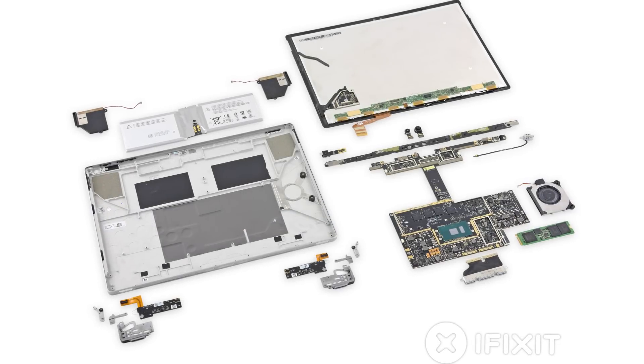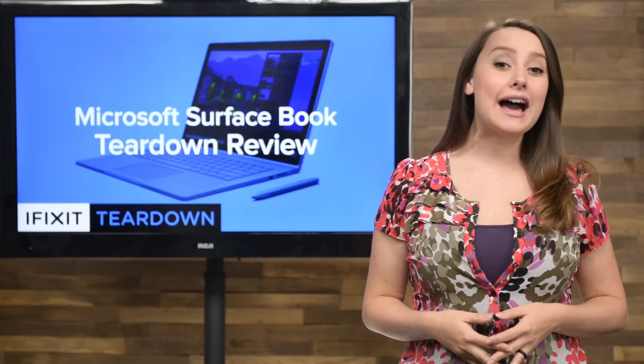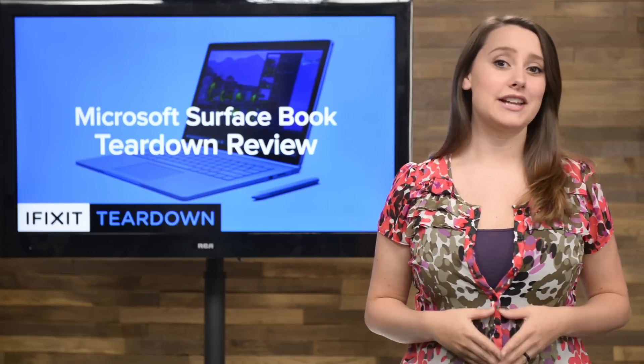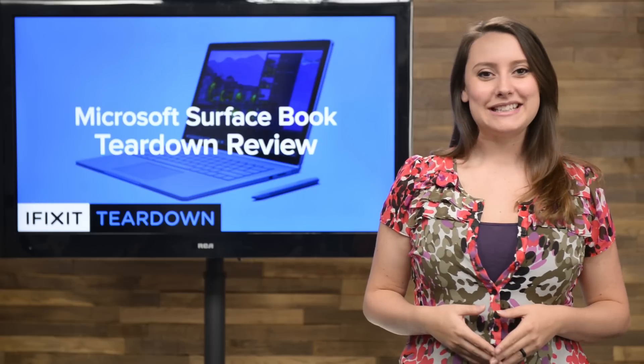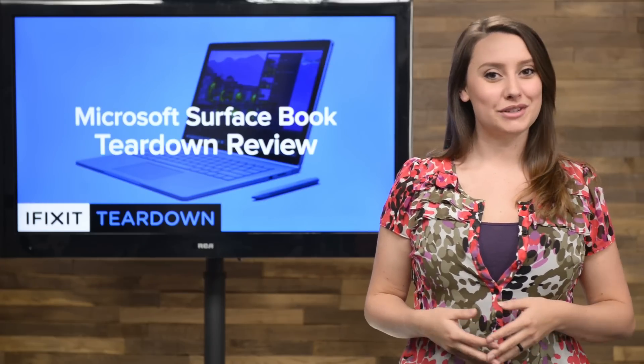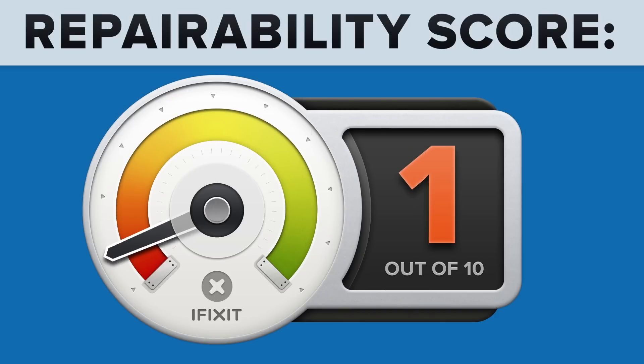We've come to the end of our teardown, which means it's time to talk repairability. At iFixit, it's our mission to teach people how to repair everything, so we give every gadget we tear down a repairability score between 1 and 10 — 10 being the easiest to repair and 1 being the most difficult. The Microsoft Surface Book scored a 1 out of 10, and here's why.